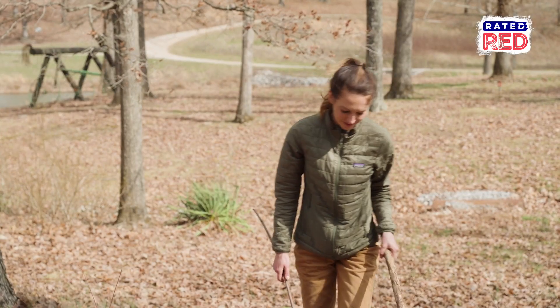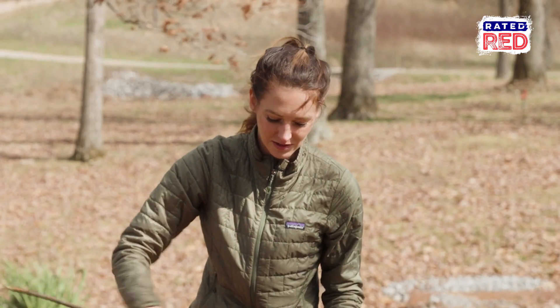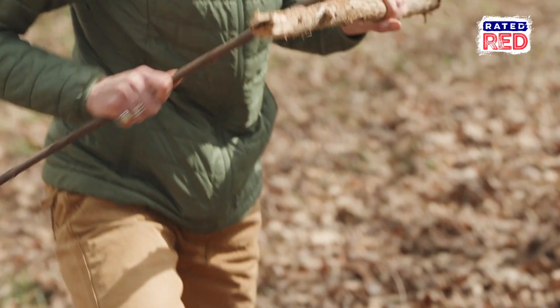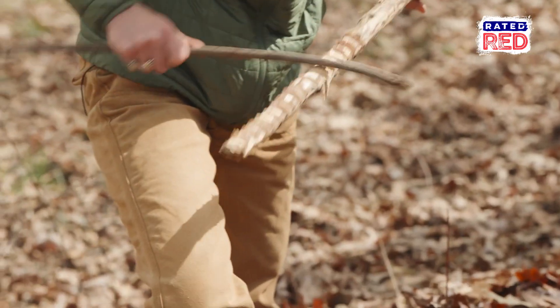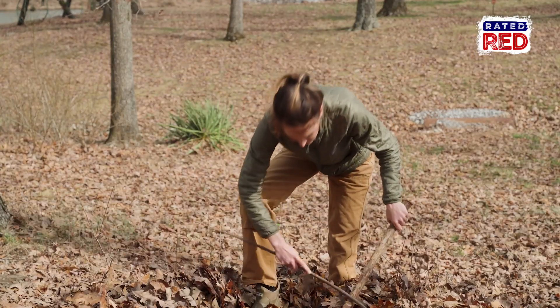I got a spot where I feel like there's going to be some worms, and I also switched out my stick. I got a smaller stick — this feels like it works a little bit better. And that's the sound that apparently worms hate. Can you hear it, worms? Let's see if this works.